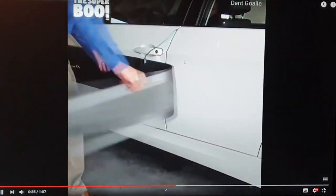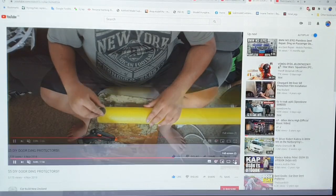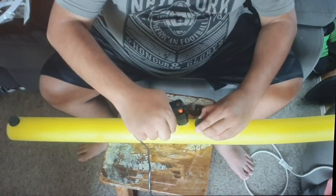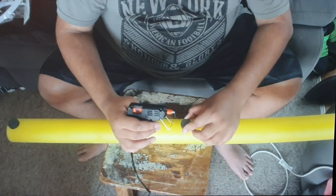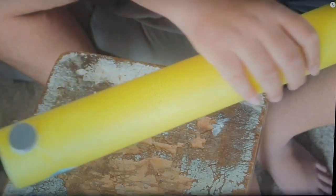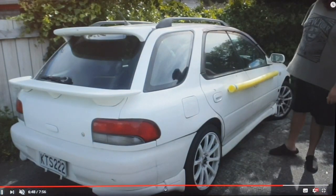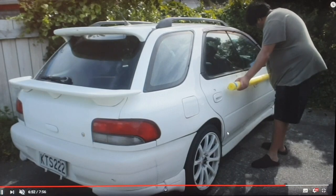The next guy — I don't know, an Indian guy — is using very cheap parts: cheap foam, a huge cheap magnet, and a glue gun. This is not a quality product at all, and the result is terrible. This is not what we want.